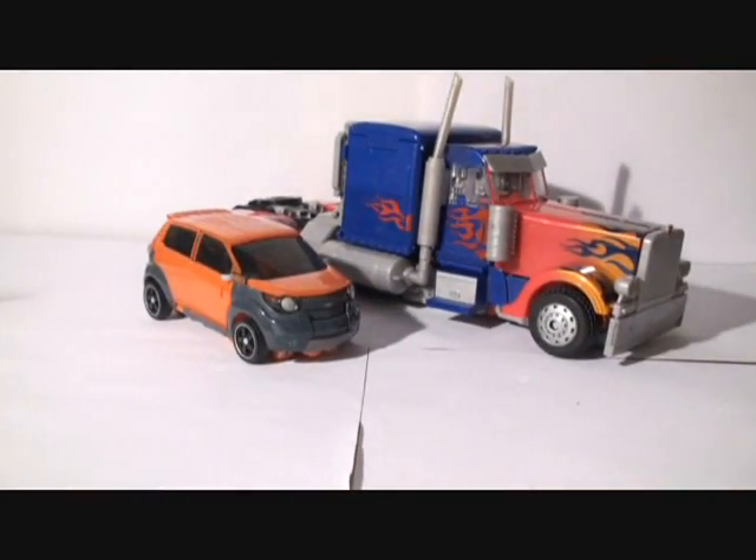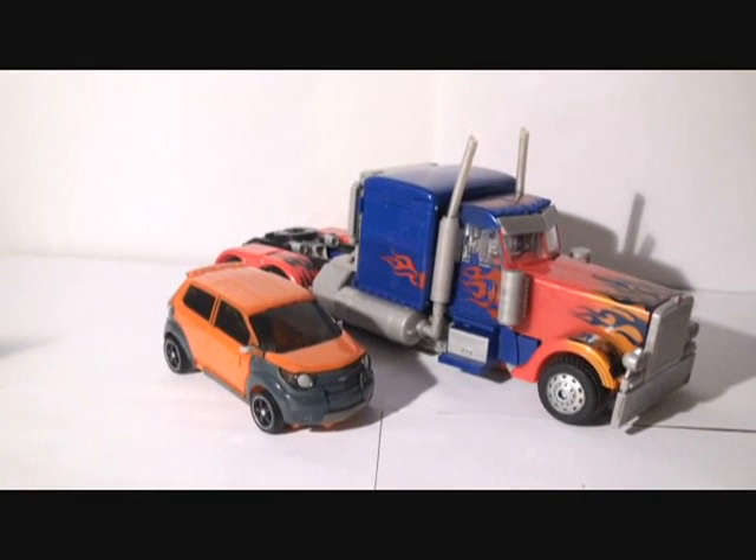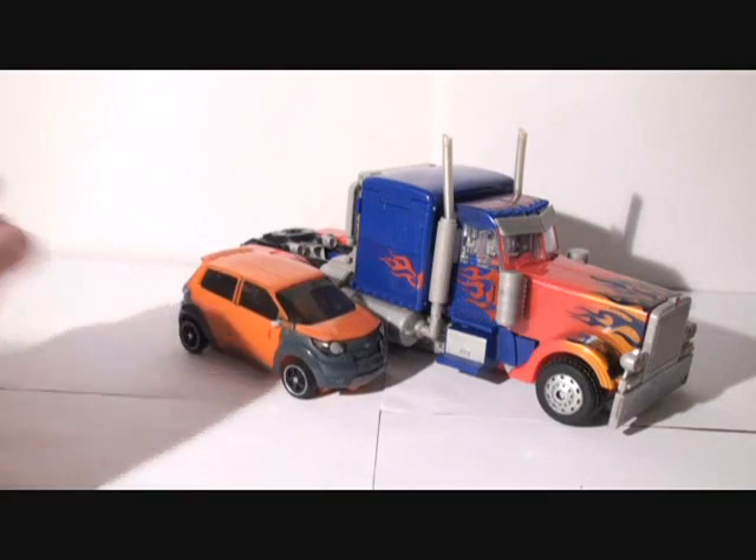Let me raise my tripod up a little bit so you can see. Mudflap is very small compared to Optimus Prime, but really cool.